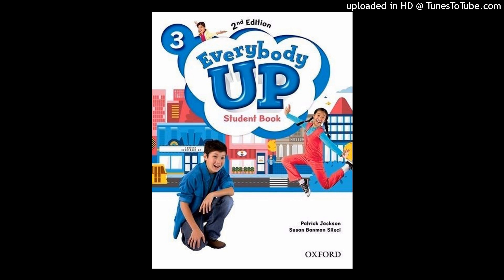Page 18. See. Listen and say. Then listen and read.